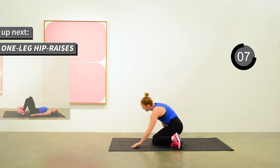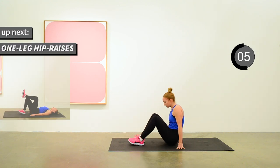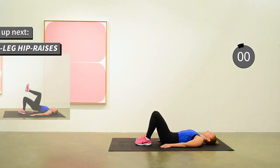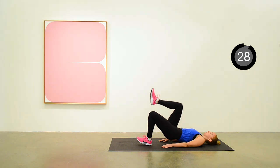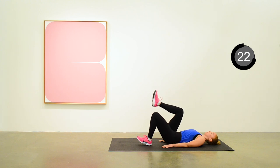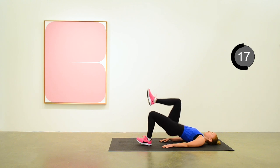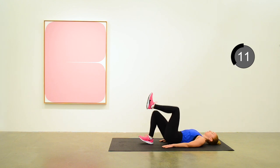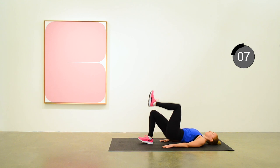We'll be back on the mat next for the one-leg hip raise. Starting on one side, raising up, working on the hamstrings and the glutes — about five more seconds until we transition. Okay, and transition to the other side. Raising up, giving a little squeeze to the glutes at the top, and lowering down gently.